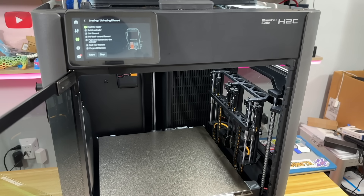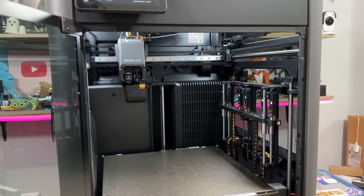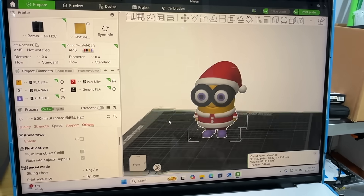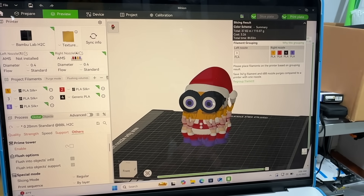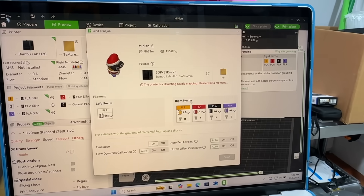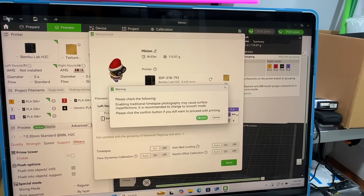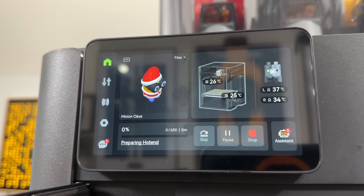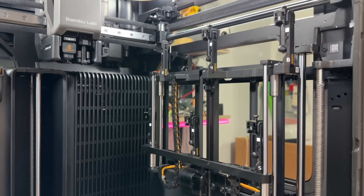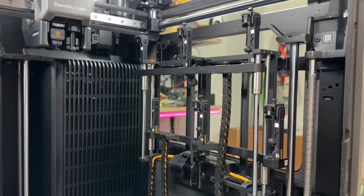With five nozzles, there shouldn't be any purge/poop at all. I prepared a little minion model with five colors, sliced the plate — it's going to take eight hours. I canceled the wipe tower to see how it turns out. Everything looks fine — click send, confirm. There's going to be a time lapse. The plate is coming up — let's start this print!